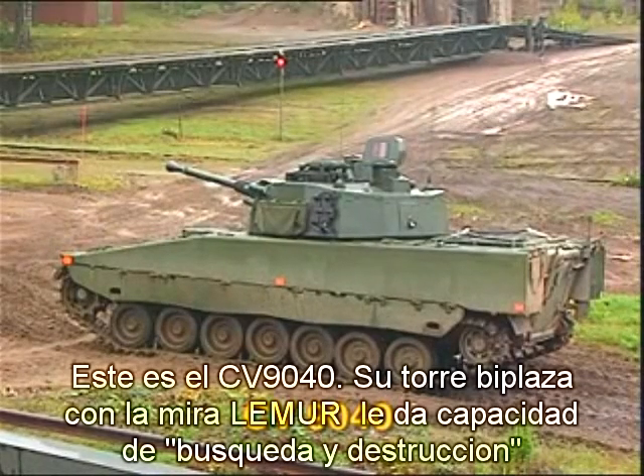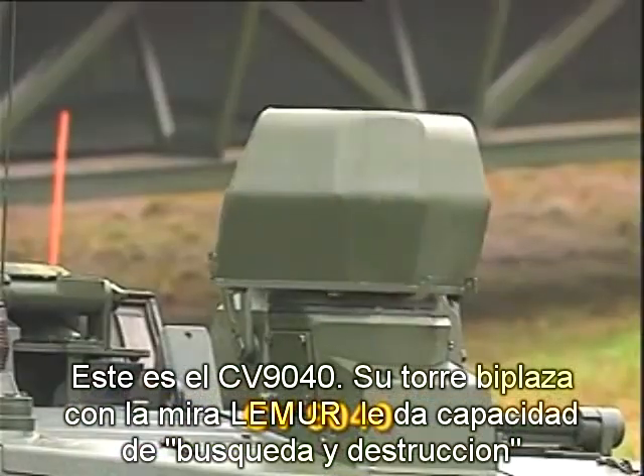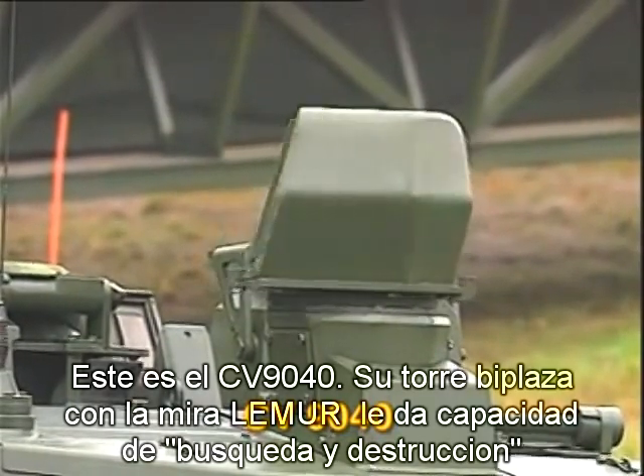This is the CV-90-40. Its two-man turret includes the separate LEMUR commander's sight, providing this vehicle full hunter-killer capacity.